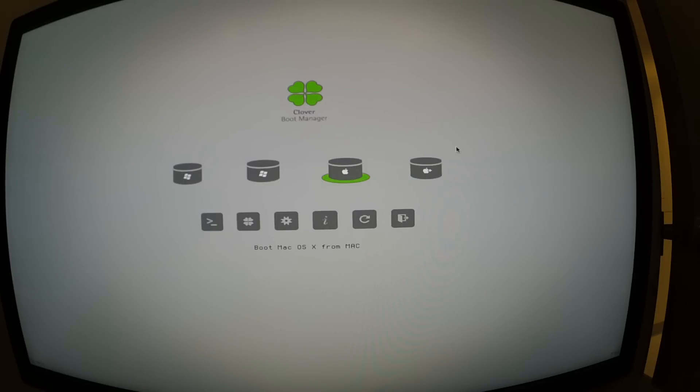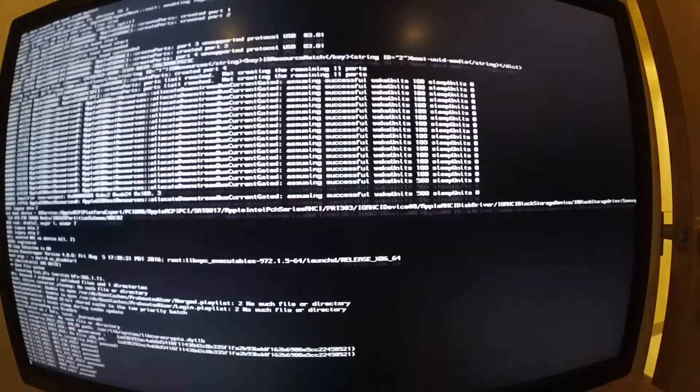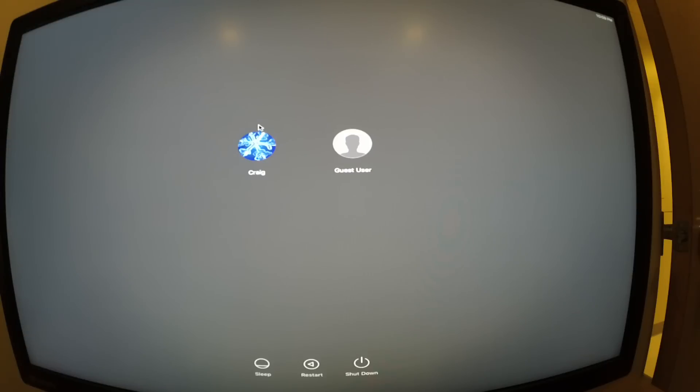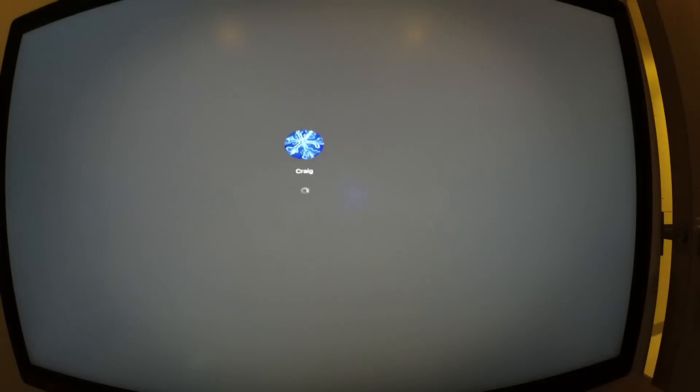Alright, fingers crossed — boot from Mac, let's go. Just like I said, the resolution is going to look ugly. This is just so we can get in and install the Nvidia web drivers. Sorry for the flashing, but here we are in macOS Sierra — good news for hackintosh.